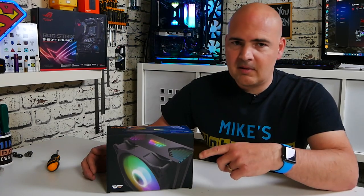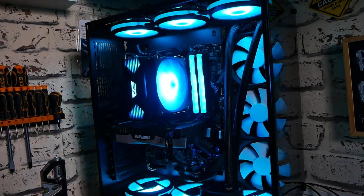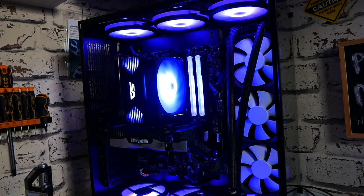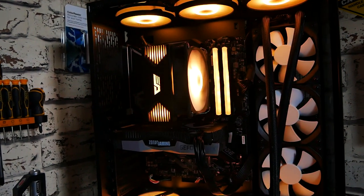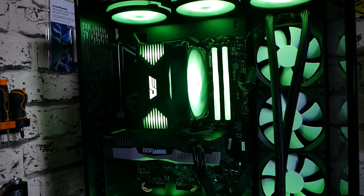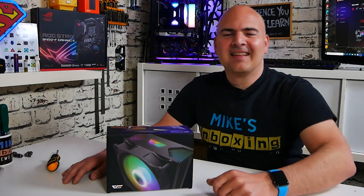Definitely one to look out for. If you want links, there will be some in the video description below — they're not affiliated links as far as I can tell. If you're looking at getting an addressable RGB 120mm tower cooler and spending around the £20–25 mark, the Dark Flash Dark Air is certainly well worth the money and gives coolers like the Freezer 34 a really good run for their money. Let me know what you think in the comments section below. I've been Mike — this is Mike's Unboxing Reviews and How-To. Hopefully we'll catch you in the very next video. Thanks for watching.